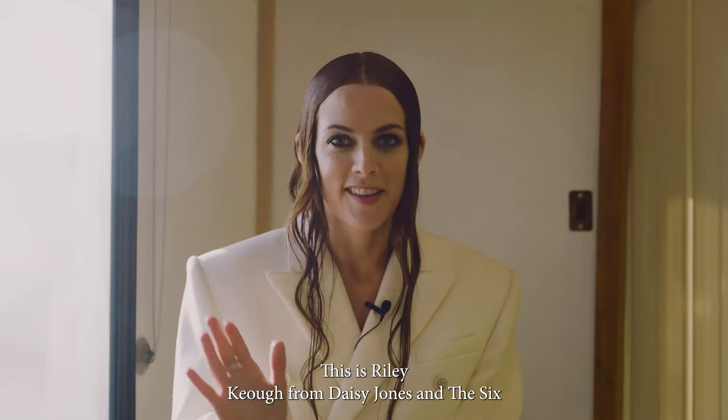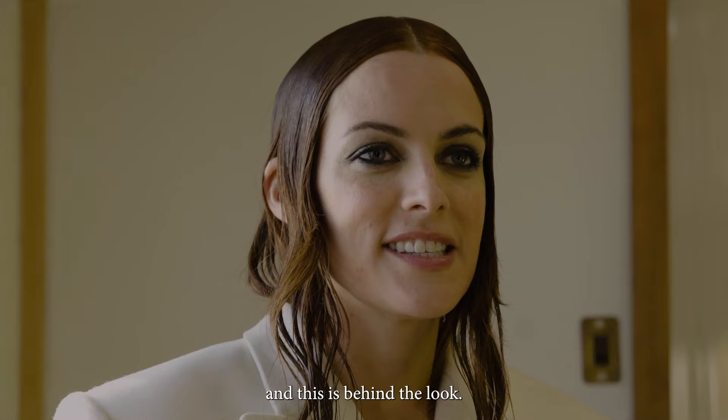Hi Vogue Australia, this is Riley Keough from Daisy Jones and the Six, and this is Behind the Look.